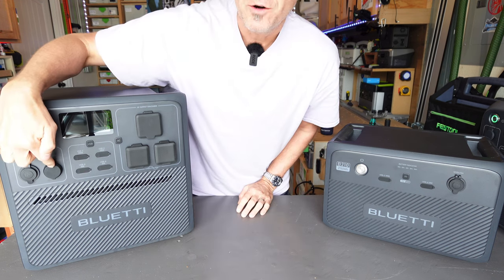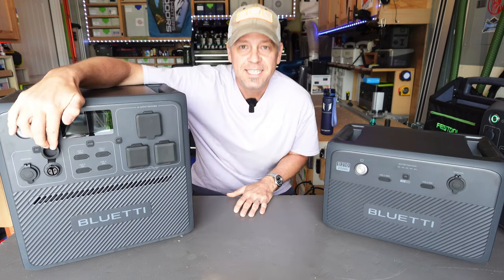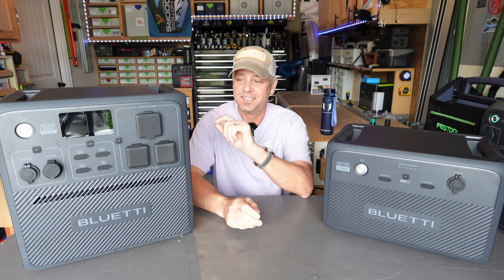You've got this right here, which is a 30 amp 12 volt DC output. The AC500 Max had that and then they kind of got away from it. They did a weird thing on the AC200L that doesn't have the cable ready yet to use that high amp DC output. This AC240 finally has it.